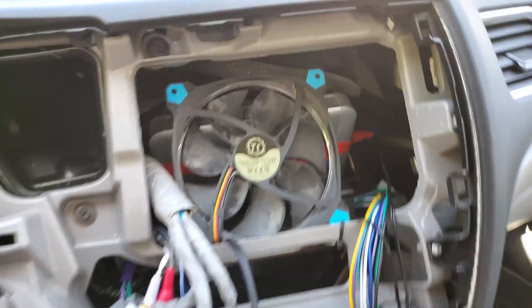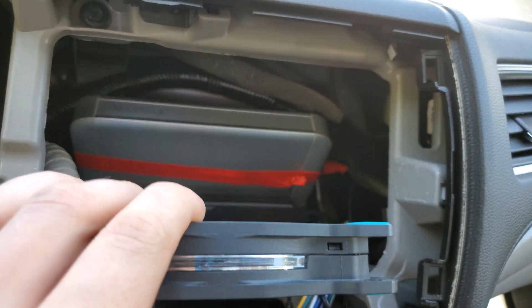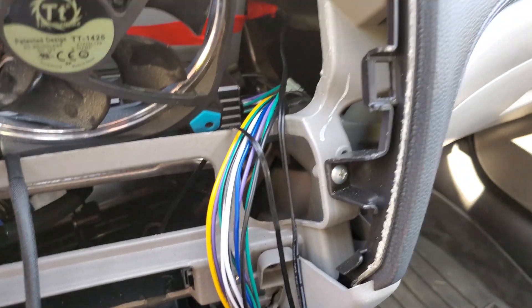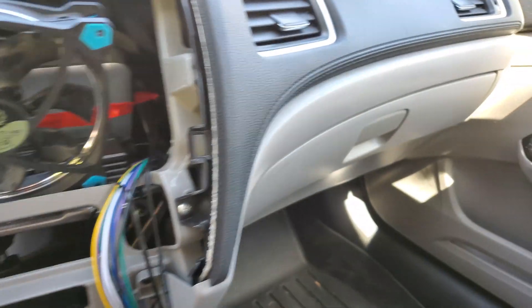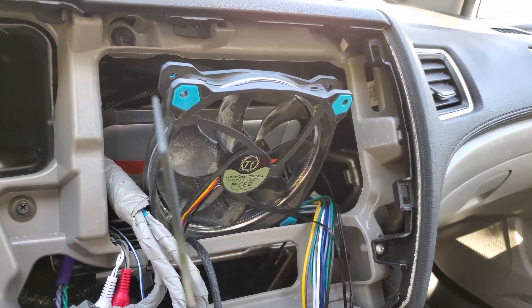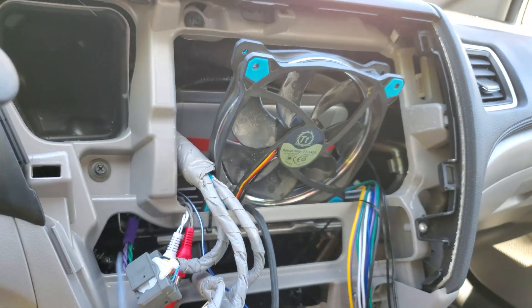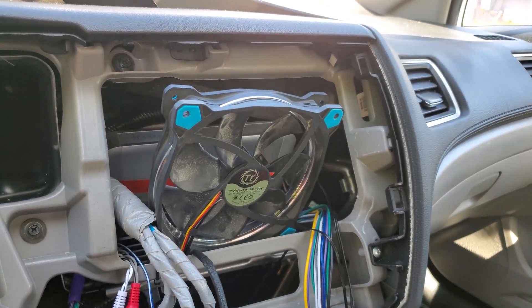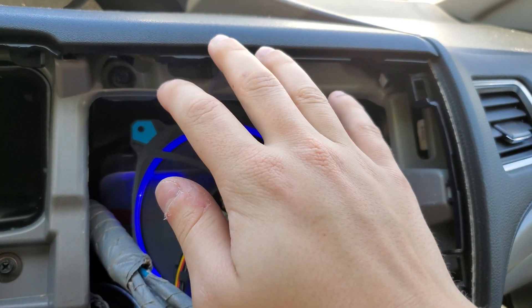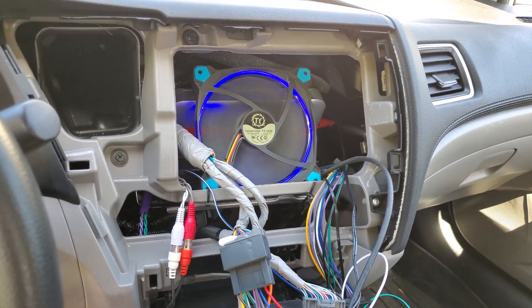The fan is in and it can flip down so we can still access stuff, which is neat. One wire tie broke so I'll have to redo that, but overall it's looking good. It should light up blue, which might give a cool blue glow to the edges, but probably not bright enough for that. The fan is working — it's actually a nice breeze — and that should keep everything pretty cool.